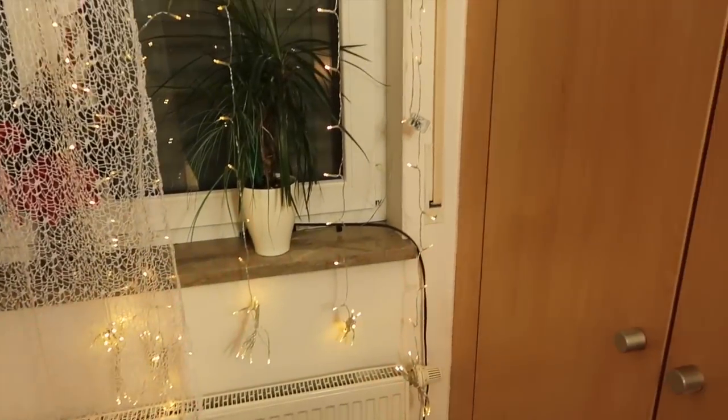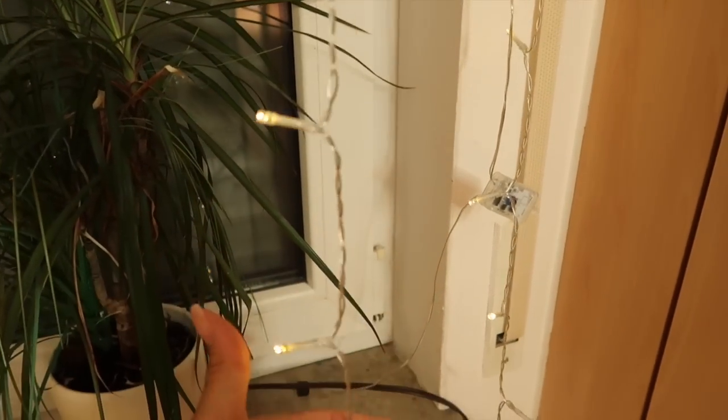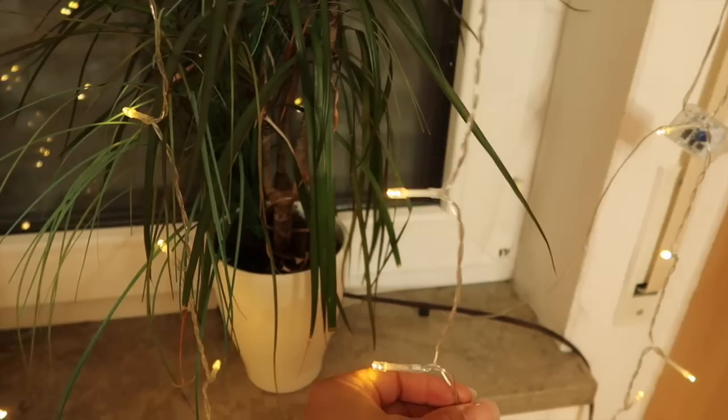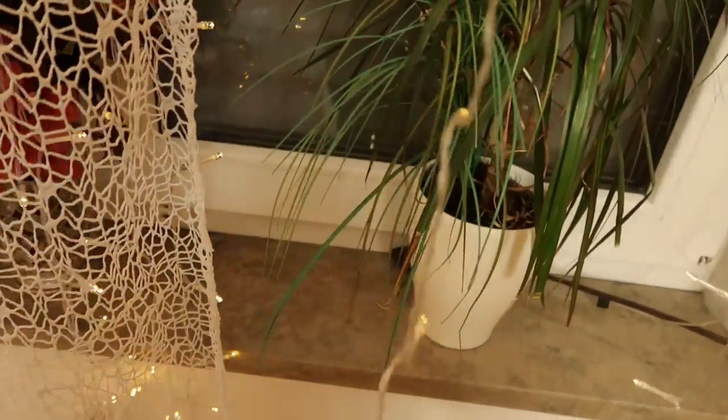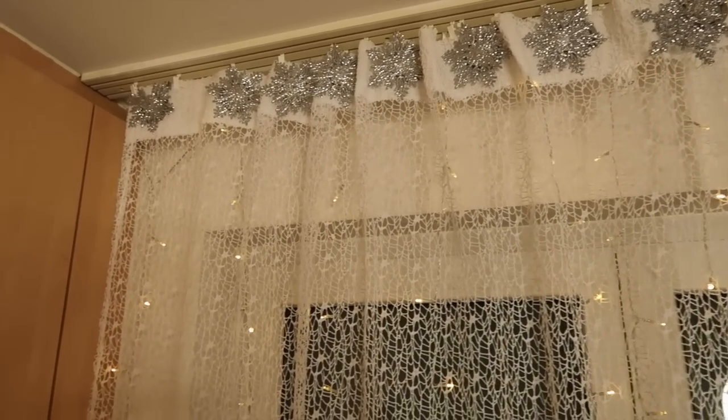This is without the curtain — this is how they look. I just need to figure out how to hide this extension cord, but other than that, this is how they look behind the curtains. Thank you guys once again for rocking out with me, and I will speak to you very soon. Look at how cute the snowflakes turned out.